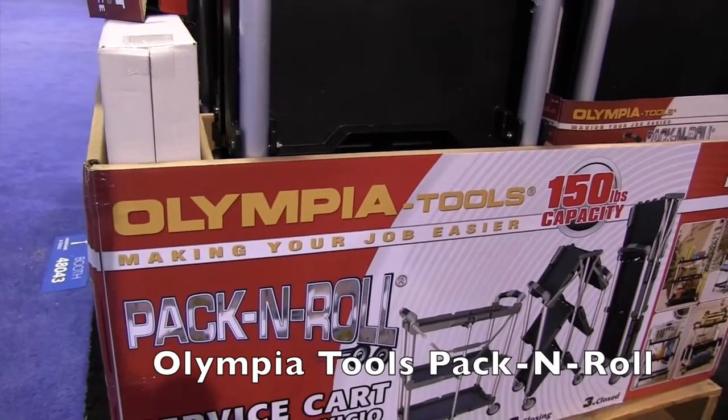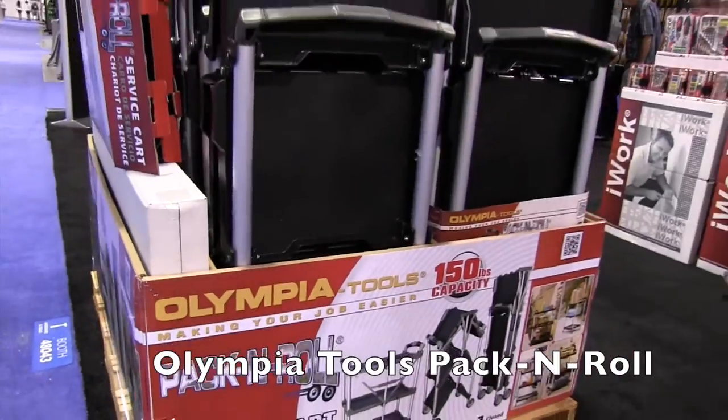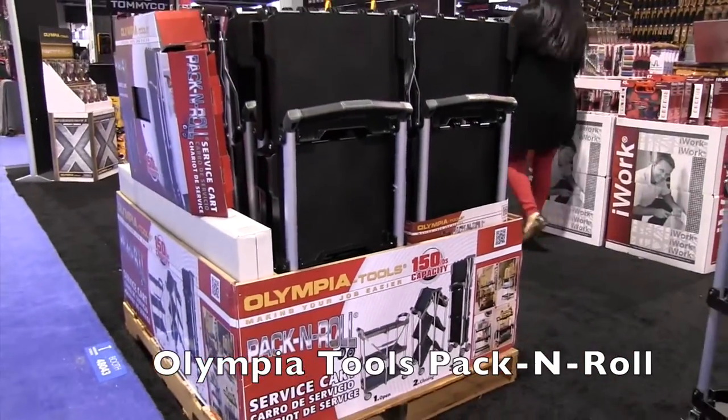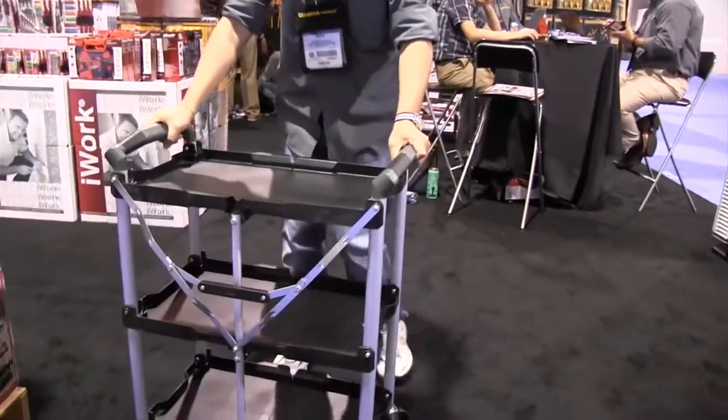We're at the National Hardware Show 2015 looking at some of the cool products at the show, and that brought me over to the Olympia Tools booth. And gang, this is really cool — this is their Pack and Roll. This is a three-shelf cart. I've got Aaron here — Aaron, show us how that works.